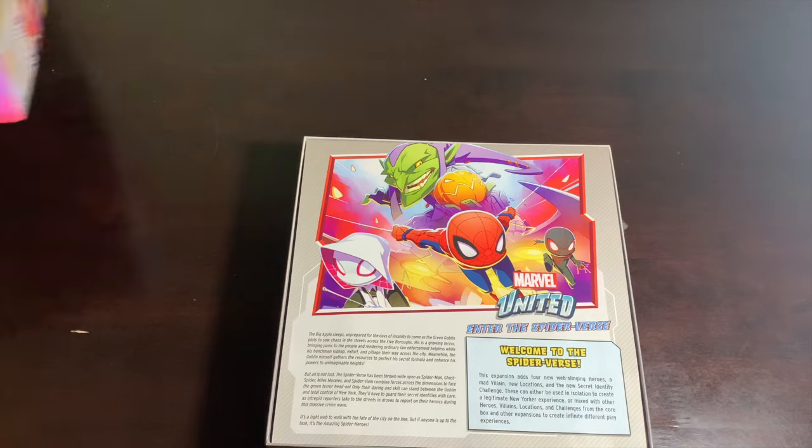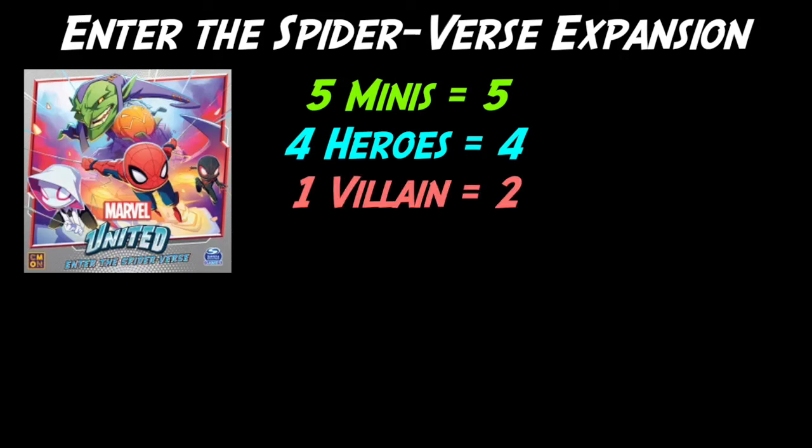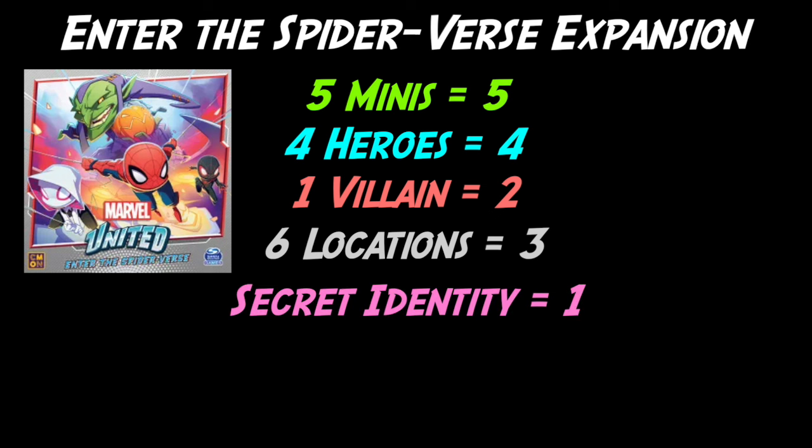So you've seen everything the Enter the Spider-Verse box has to offer — is it worth the bang for your buck? Let's do the math. The box comes with five minis: that's five points. Four of those minis are heroes: another four points. One hero is Kickstarter exclusive, but it is what it is. The villain Green Goblin is worth two points, for a subtotal of eleven. Six locations equals three points, plus one point for the Secret Identity Challenge — totaling 15 points of webby worthiness.